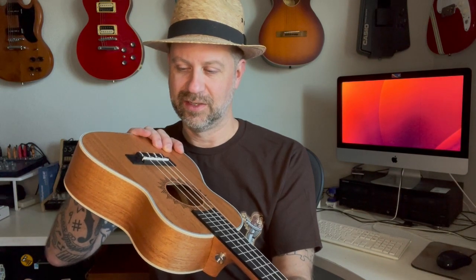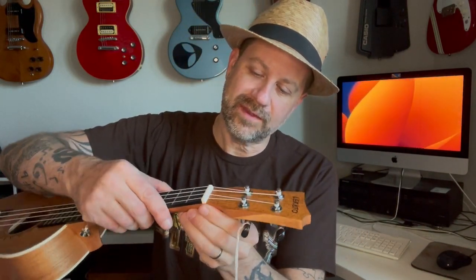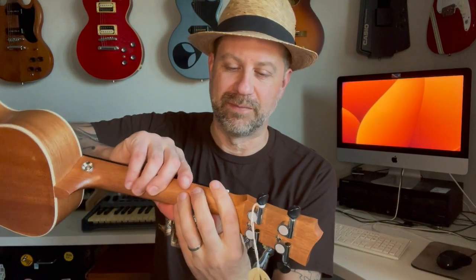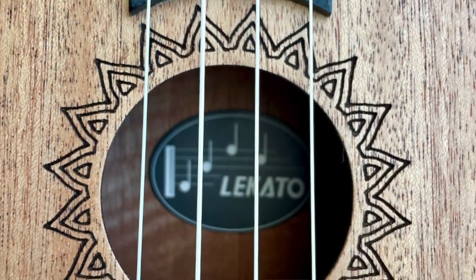According to the literature, this is a solid mahogany ukulele with a rosewood fingerboard. The bridge material isn't called out, but it might actually be a different material from the fretboard — it looks a little shinier. They do say the saddle and nut are bone, which is hard to confirm just by looking, but I'll take their word for it.